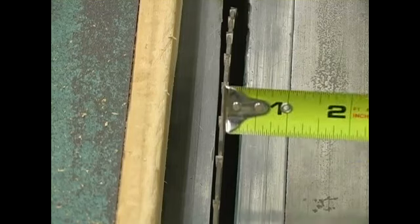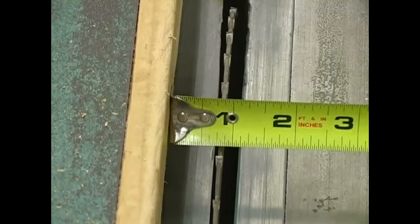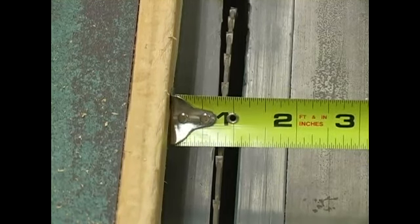First, I'm going to set my table saw to just a little bit above 3 quarters of an inch. This is going to cut my lumber a little bit oversized, and then I'll be able to plane it down to the correct size.